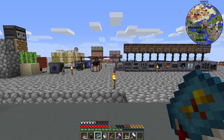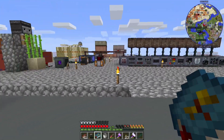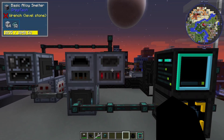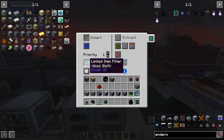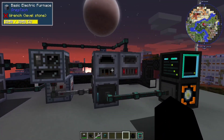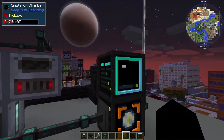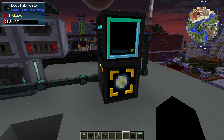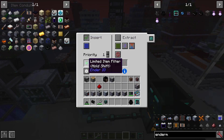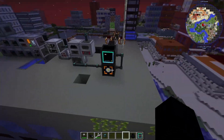We should have everything to automate pulsating polymer clay now. Let me just go back into my test world to make sure. The only things we need now are the limited item filter and the loot fabricator, since I already have the automation for pulsating polymer clay set up in that test world. We'll focus on getting the loot fabricator first and then the limited item filter.